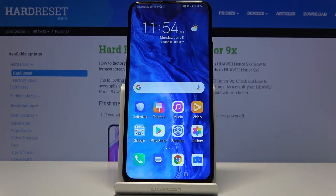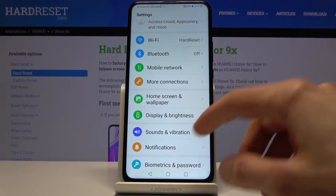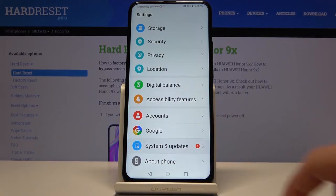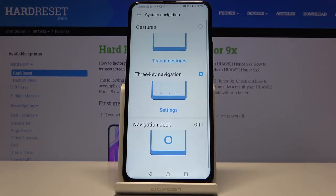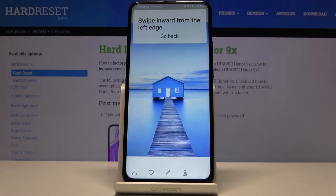I'm personally a fan of a minimalistic look, so gestures are one of my all-time top favorite things to enable on a device. To enable them, go to System, then System Navigation, and you'll find the gestures option at the top.